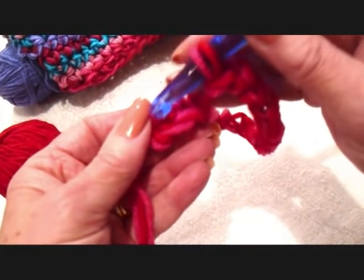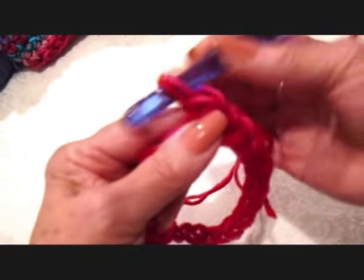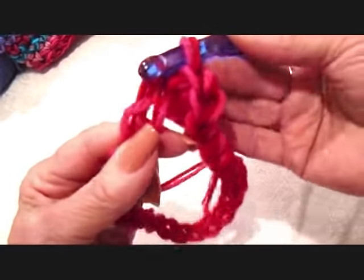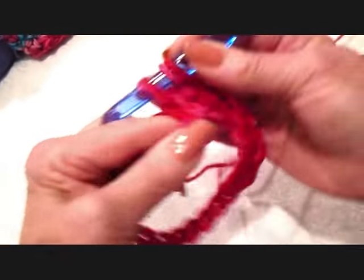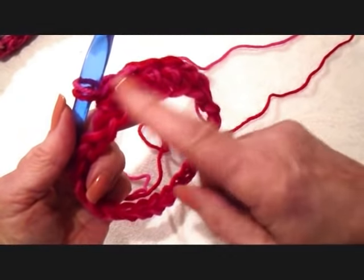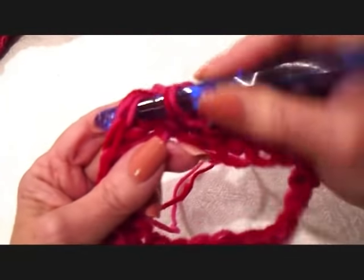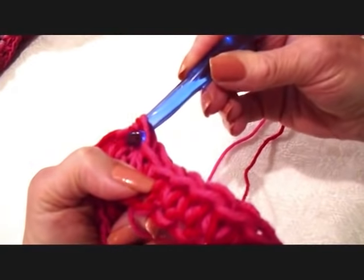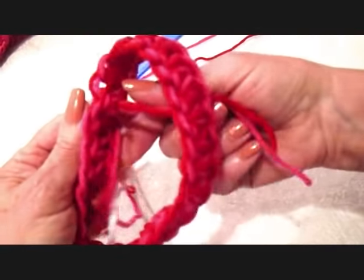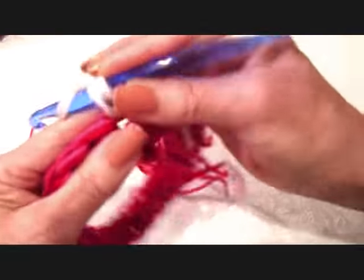I have 24 chain stitches, and I'm going to slip stitch to join, being careful not to twist the chain. So I'm going to chain one, and I'm going to single crochet in each stitch all the way around. I single crochet in each stitch all the way around, and at the end of the row, I'm going to slip stitch to join in the top of the first single crochet. Then I'll take my next color and just pull it through that stitch, tighten it up, turn, and single crochet in each stitch all the way around.